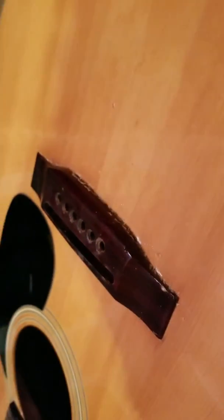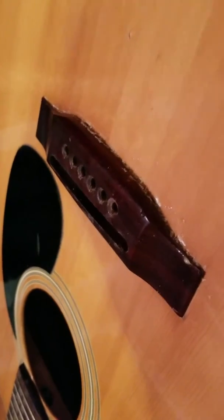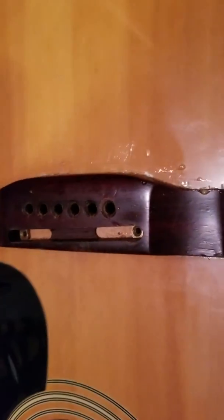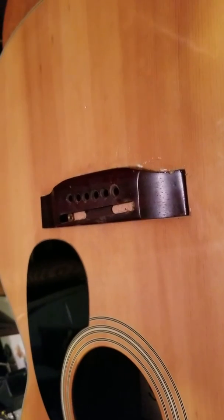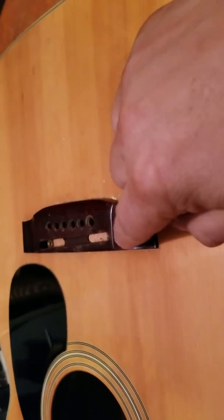Somebody — we don't need to name names — had put Gorilla Glue under there. I got that all cleaned up but kind of messed up the facing a little bit. Don't ever try to use Gorilla Glue to repair one of these. It won't work. Use Titebond. So next I'm going to attempt to get this off of there.